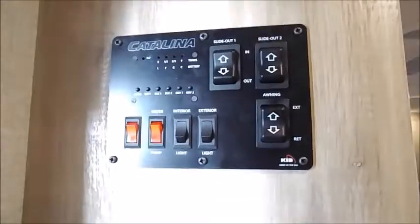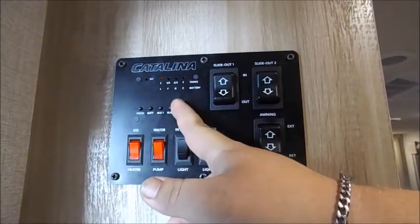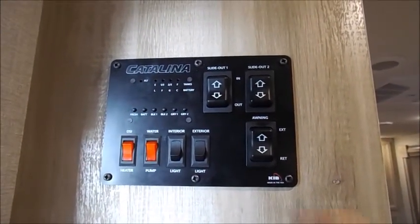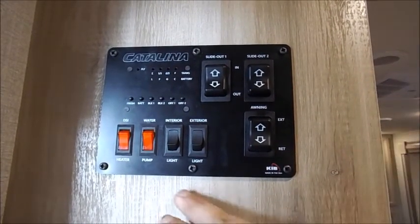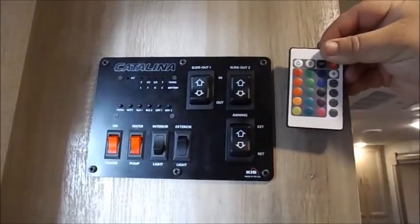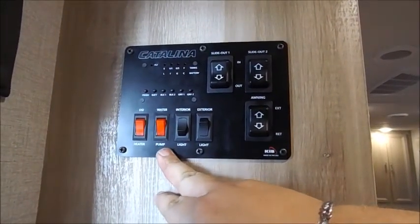The control panel on your Catalina has your monitor panel with your fresh water gauge and your battery. On this one, you're going to use black one and gray one — gray one is for your bathroom and all your different gray water sources. You have slide out buttons: up brings them in, down puts them out. Your awning switch is backwards, so up extends it and down retracts it. The exterior switch is for the awning lights; when you use your awning lights, you have to make sure you're using the awning remote as well. You have your interior lights, which control the main ceiling lights. The first red switch is your water pump switch, and then you have your gas water heater switch.